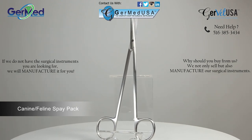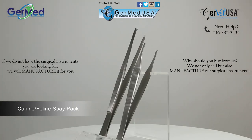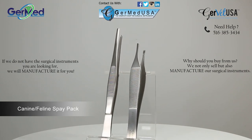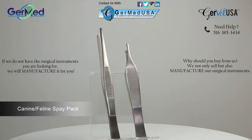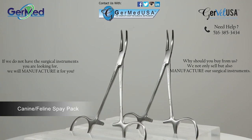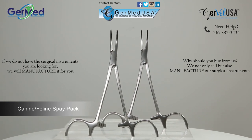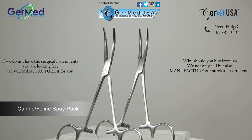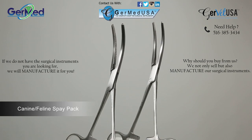A curved 7-inch Metzenbaum scissor. A five and a half inch tissue forcep with one by two teeth. A four and three-quarter inch Brown-Adson forcep with seven by seven teeth, designed to prevent slippage. A pair of curved five-inch Halstead mosquito forceps.